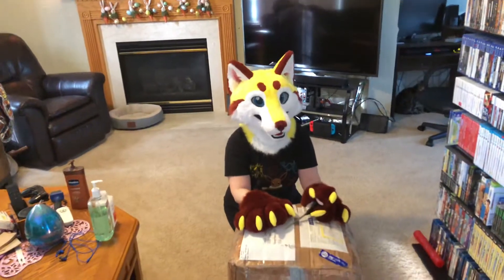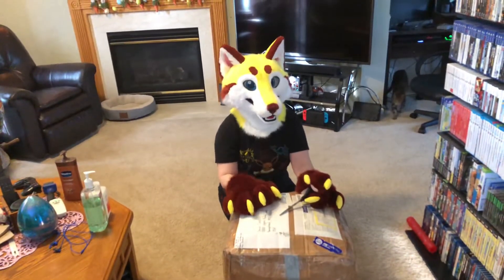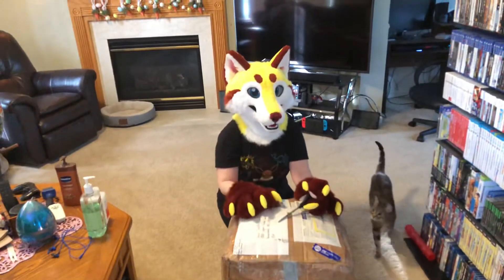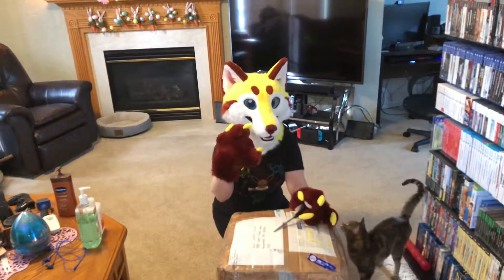This is awkward. So I'm going to open this big box. My head was made by Yellow Freak.